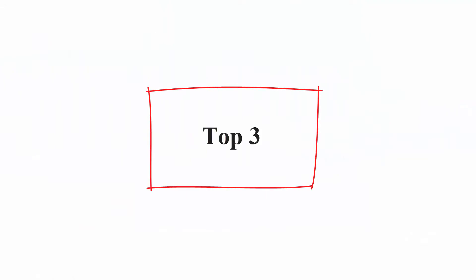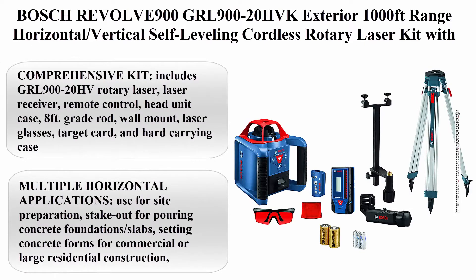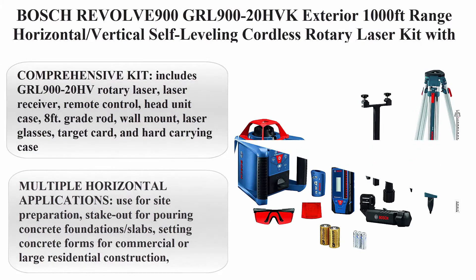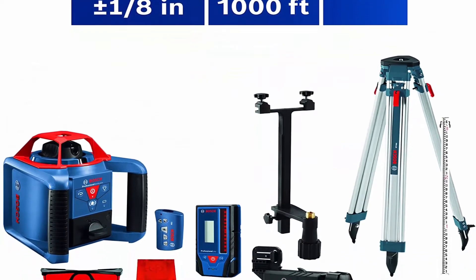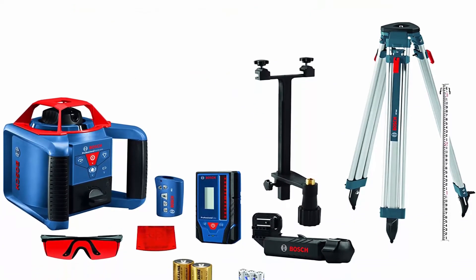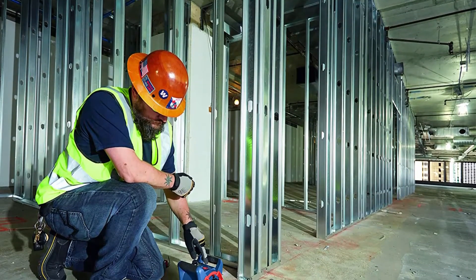Top 3: Bosch REVOLVE900 GRL900-20HVK Exterior, 1000ft Range, Horizontal/Vertical Self-Leveling Cordless Rotary Laser Kit with Tripod, 8ft Grade Rod, and Laser Receiver.